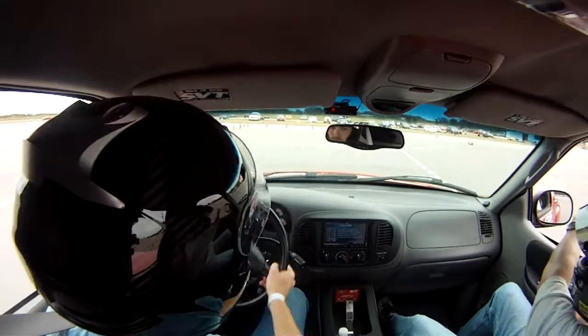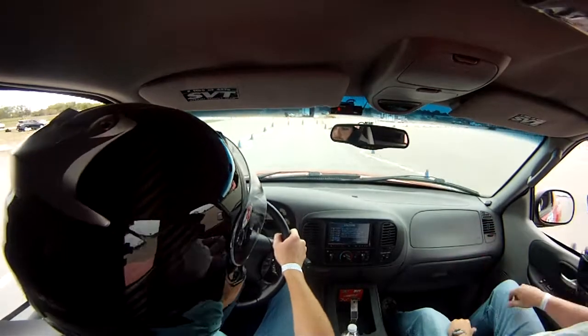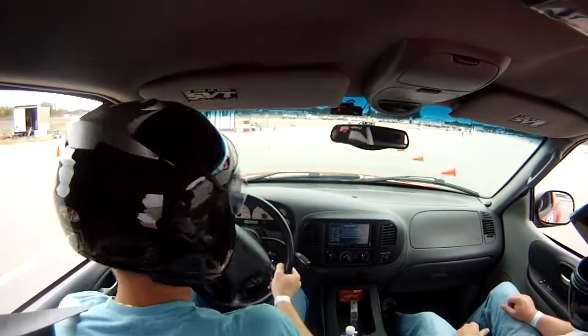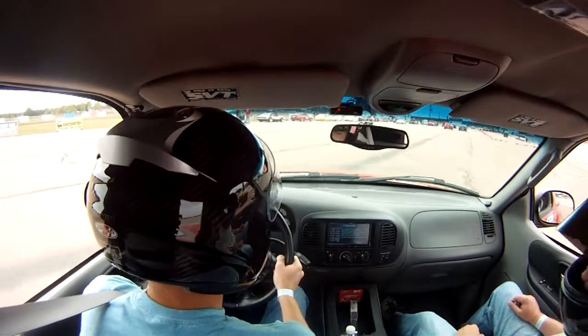Good. Finish. Nice. Outstanding. 59. Nice job. Man, 59 flat. Excellent job.